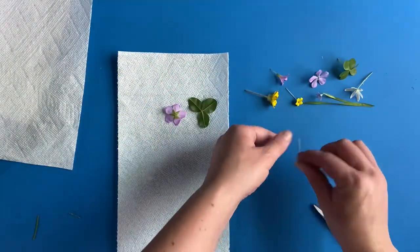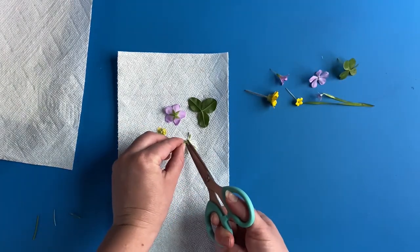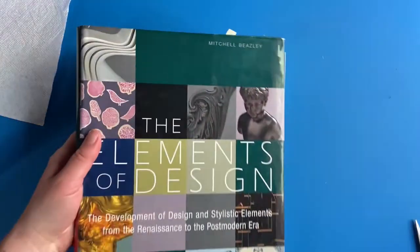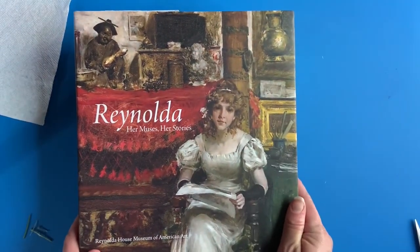Place the flowers between two paper towels. Place several heavy books over your flowers and leave them for several days. Once the flowers are dry to the touch, they are done.